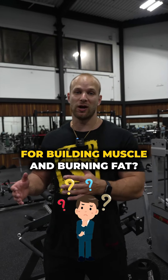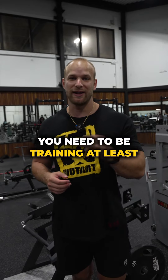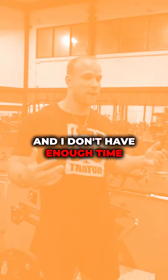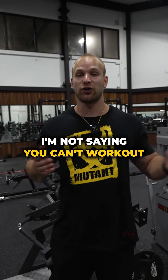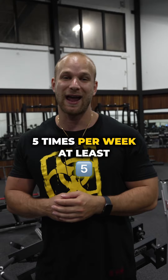What is the best workout split for building muscle and burning fat? If you want to optimize muscle gain, you need to be training at least five times per week. But Mark, that's way too much and I don't have enough time. Listen, guys, I'm not saying you can't work out three or four days a week, but if you want to optimize muscle growth, five times per week at least.